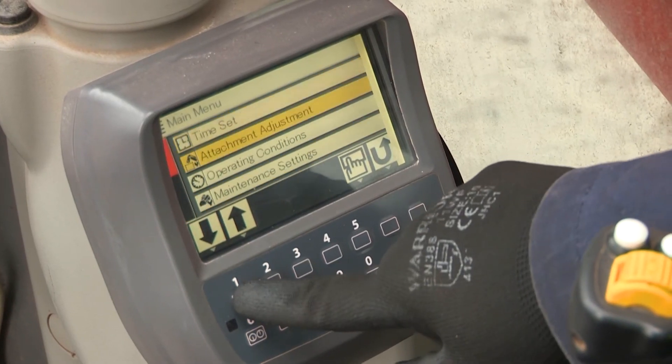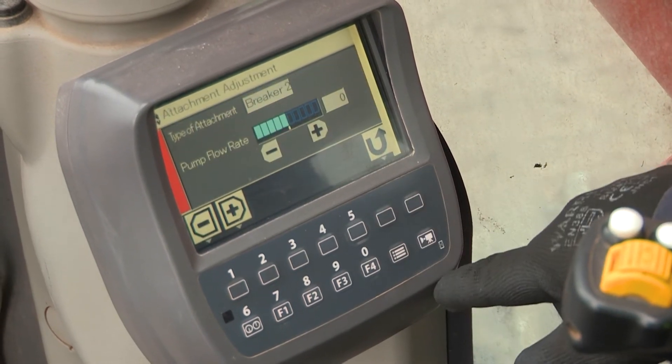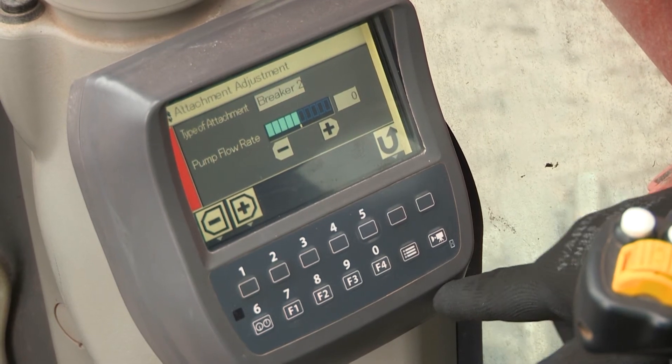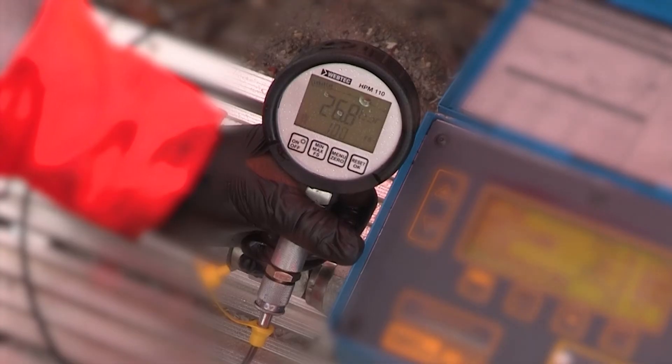If any adjustment is needed, this can usually be done by altering the engine's RPM or by changing to a different operating program. To ensure optimum performance, the auxiliary return line pressure should be minimal.